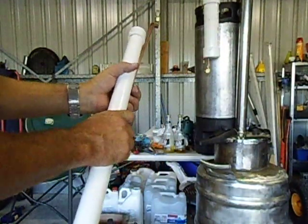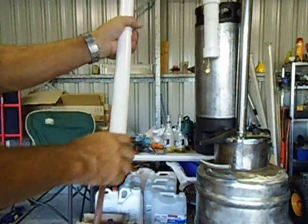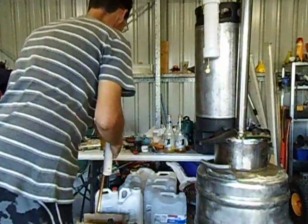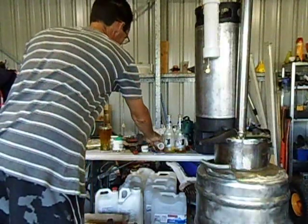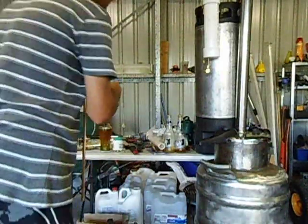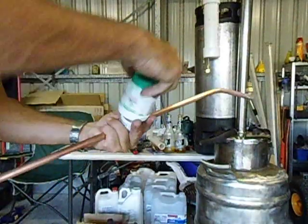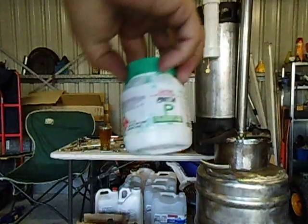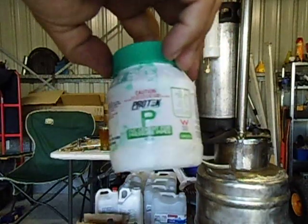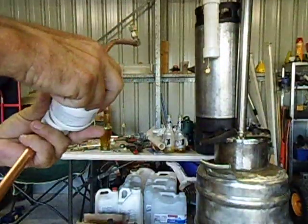So I am just going to show you how I am going to assemble it. I am going to take the bottom cap off first. I am going to get some PVC weld — if you need some PVC weld, this is the stuff I use. It's just called PVC cement, it's for pressure pipes.